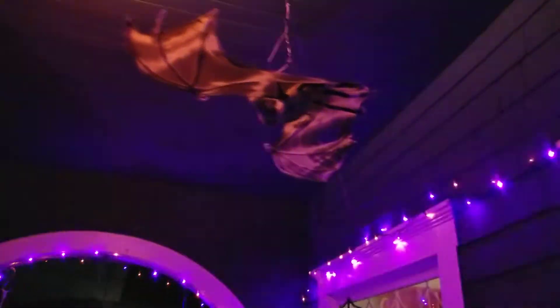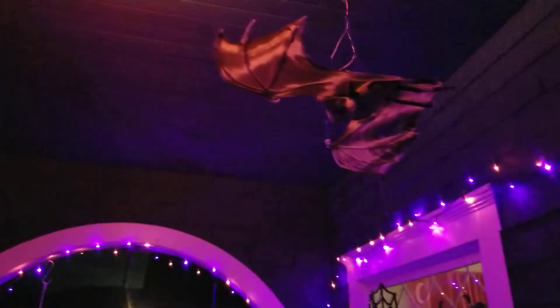The bats are hanging and they're only about six feet off the ground, so if you're really tall and come on the porch you're gonna get a bat in your belfry. Too bad — they're kind of cool though.